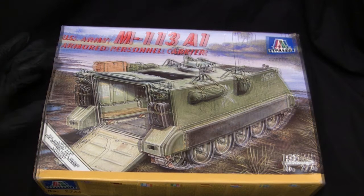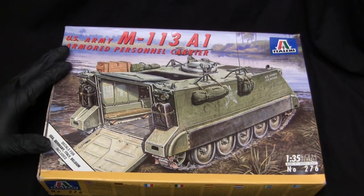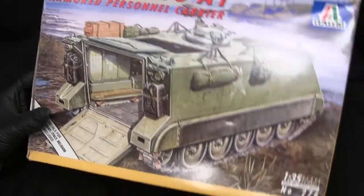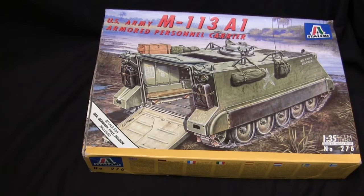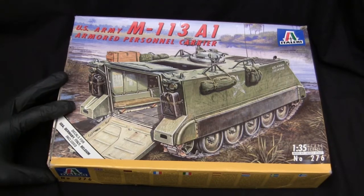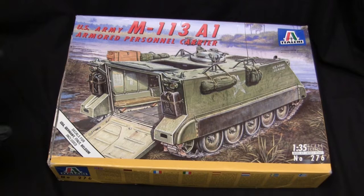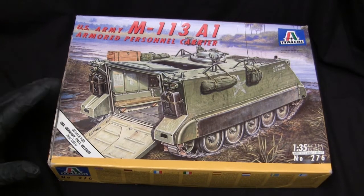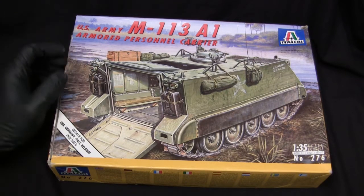One thing Italeri always had going for them was very good distribution, and the price of the kits was also fairly affordable. And like I said in the pre-video bumper, this kit was one I would always run into at my local hobby shop. I would walk through the aisle, pick it up, look at the box and say, 'yeah, that's pretty cool,' then put it away and grab something else. This kit was always on my radar, but for one reason or another it never made the trip home — and there is a reason for that, which I'll touch upon momentarily. But by and large, this kit was always one I wanted, and now that I finally have it, it does feel good to add it to the collection.